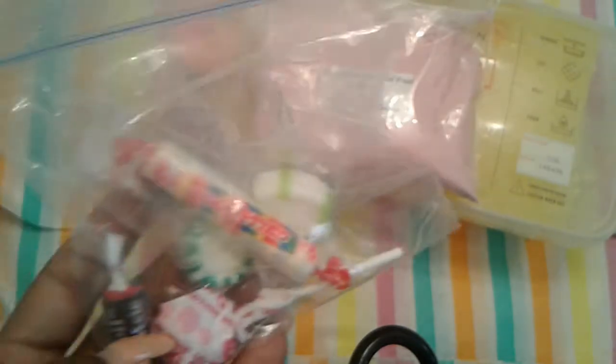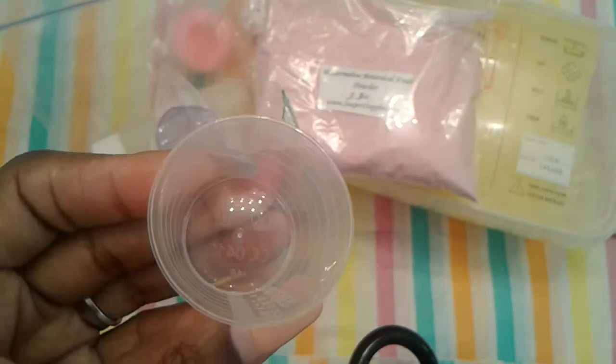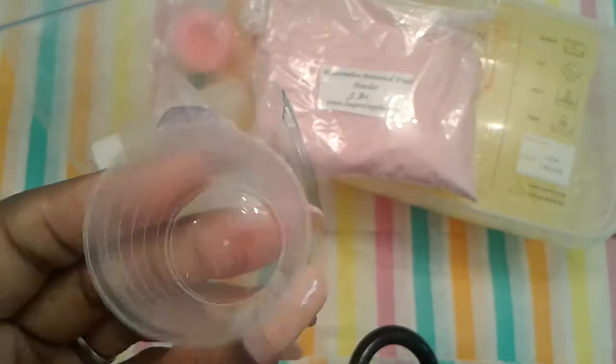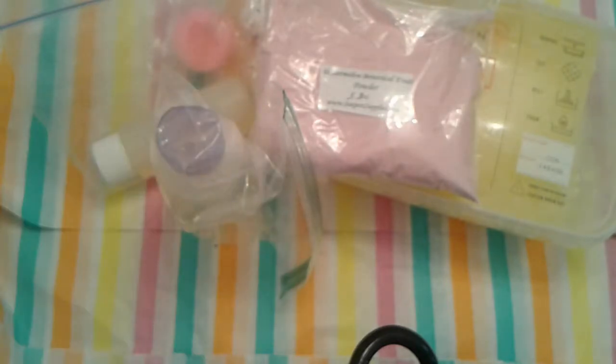And then this is a goodie bag — with every order they send you candy. And sometimes you get a pipette; I think one time I got a lip balm. This time I got a little measuring cup — you can put your micas in here, your fragrance oil when you're making a thing. The candy will help you though.